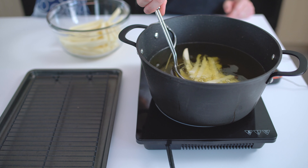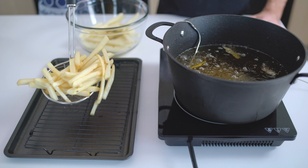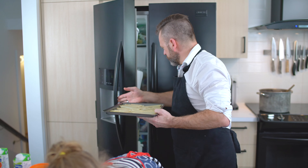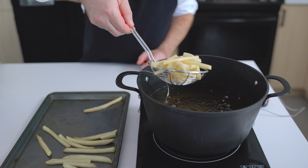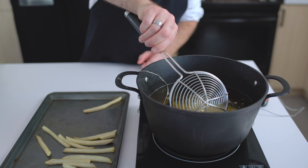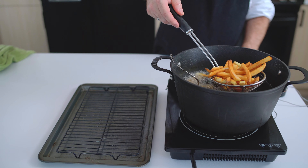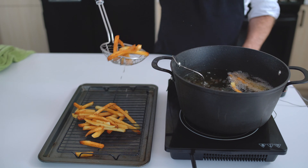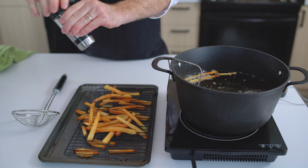Now it's frying time! For super crispy fries, the best way is to double fry them. First, put them in batches at 325°F — we are not trying to get any color right now. After about 5 minutes, remove them and put them in the freezer until they are frozen through. The second batch will be at 375°F. Remove them when you have a perfect golden color and season them right away.